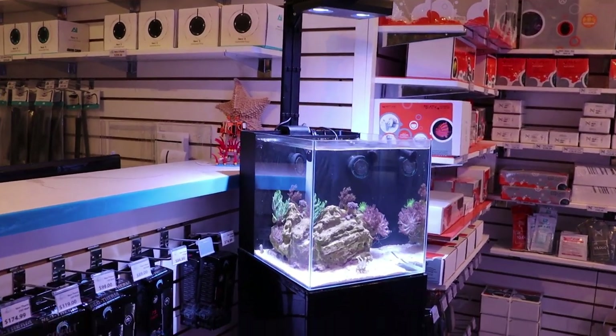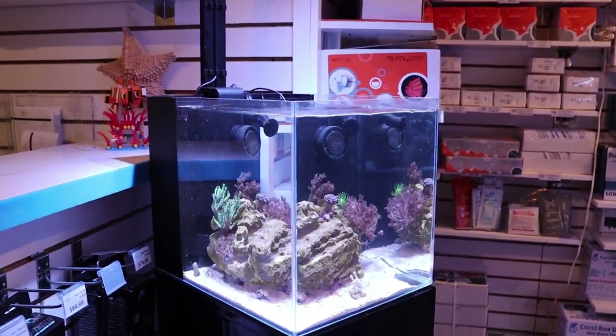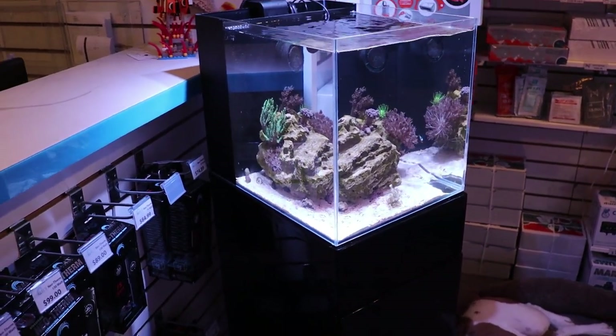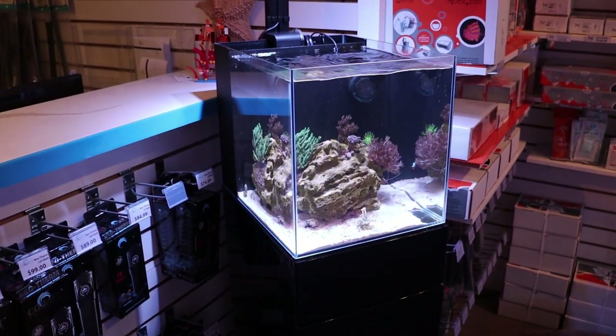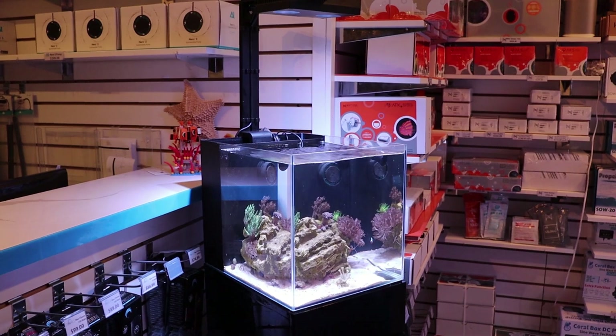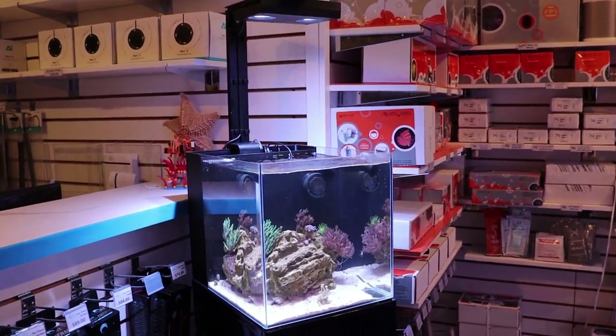So we're going to leave the equipment as is, but now that it's coming time to start filling it with living animals, we're going to go with really easy stuff. We're going to keep it skimmerless and try not to water change it. The idea is going to be the easiest-to-keep, low-maintenance — as close as we can get to no-maintenance — 10-gallon.